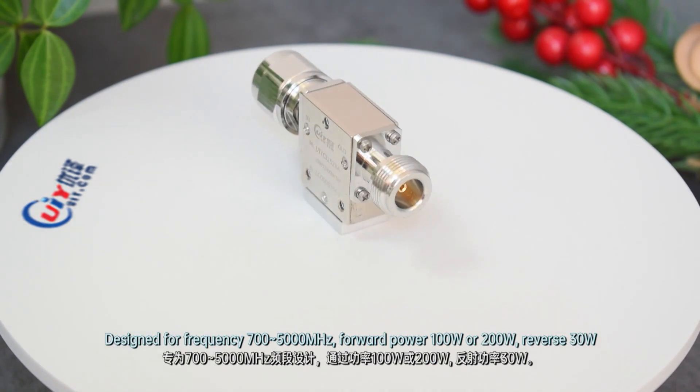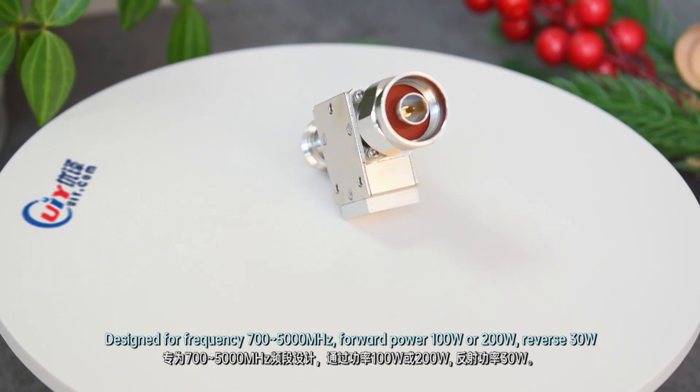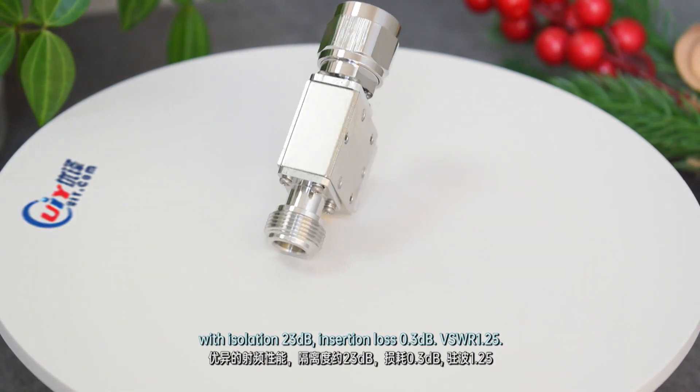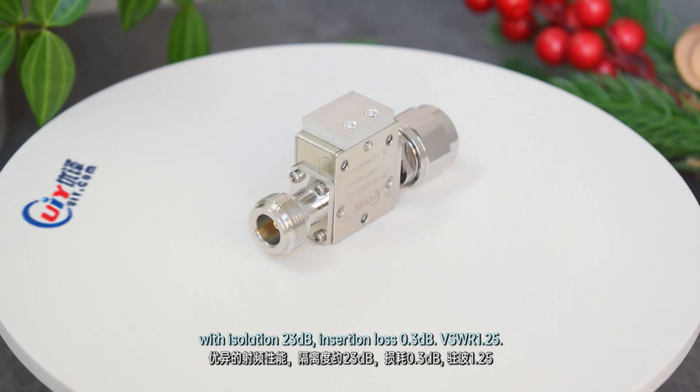With bandwidth around 30%, forward power 100W or 200W, reverse power 30W, with isolation 23dB, insertion loss 0.3dB, VSWR 1.25.